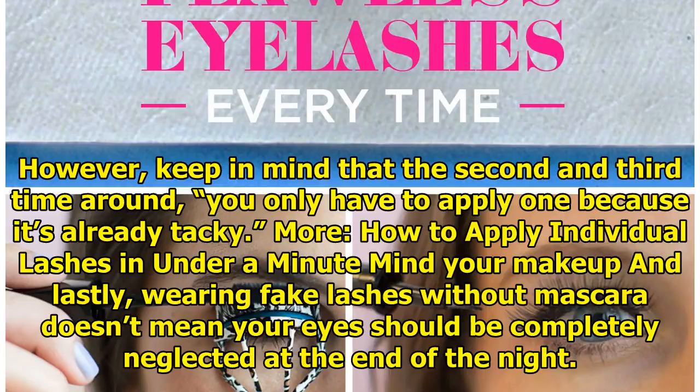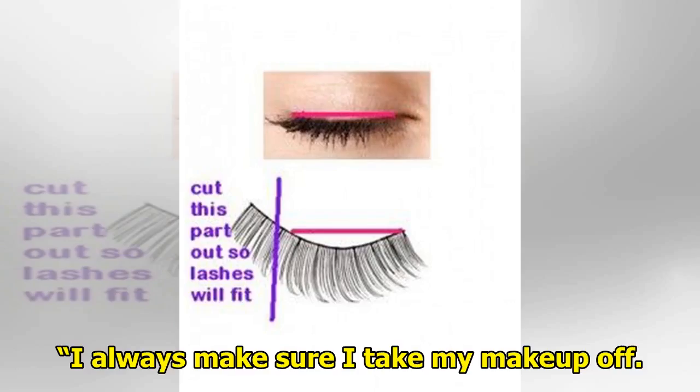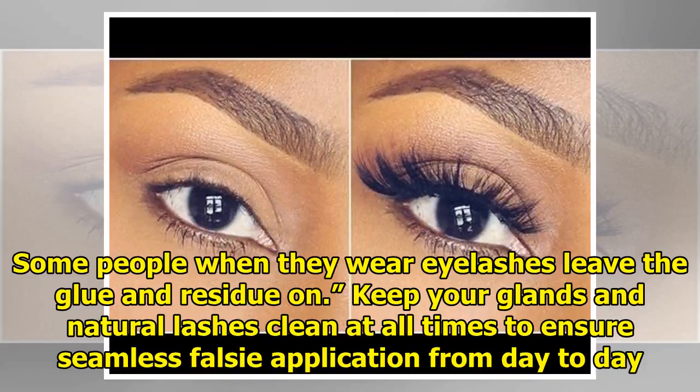Mind your makeup. Wearing fake lashes without mascara doesn't mean your eyes should be completely neglected. At the end of the night, always make sure to take your makeup off. Some people leave the glue and residue on when they wear eyelashes. Keep your glands and natural lashes clean at all times to ensure seamless false lash application from day to day.